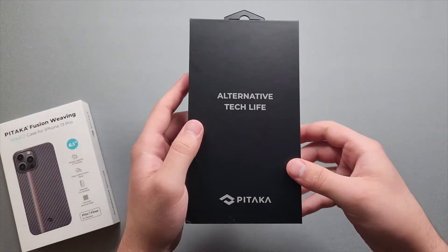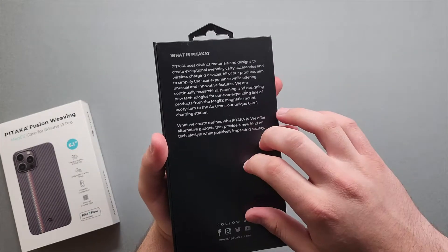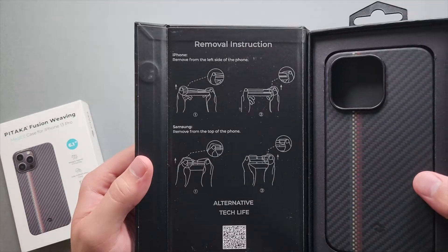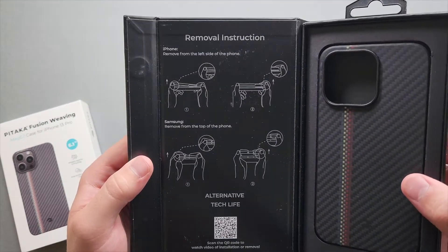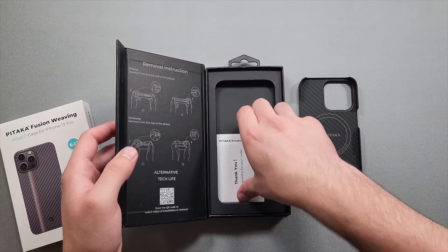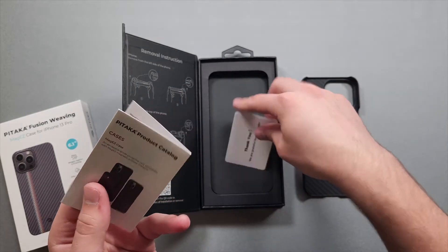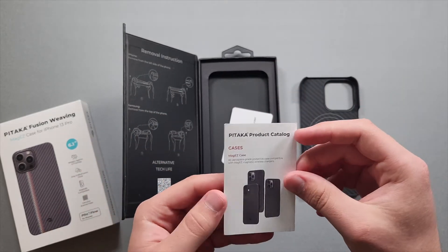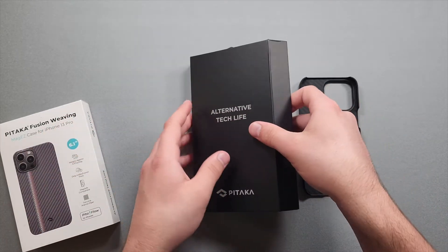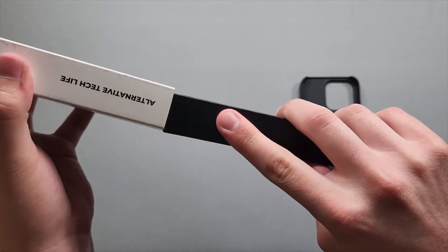"Alternative Tech Life" is their motto. Pretty nice packaging — really solid, closed off with magnets. We also get removal instructions for when you place it in the phone. Inside we have the case, a thank-you card, and a Pitaka product catalog showing their lineup. Let's set that aside and check out the case itself.